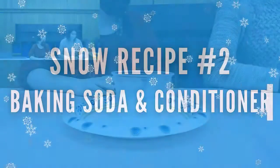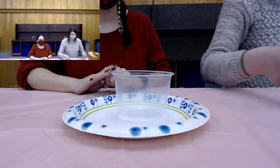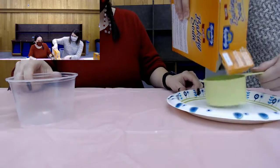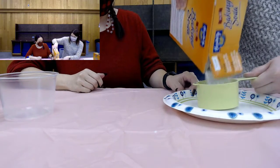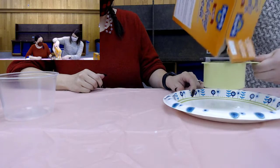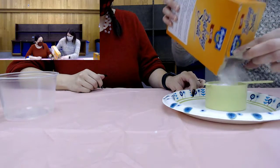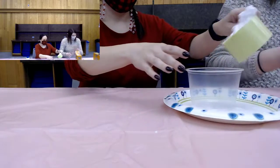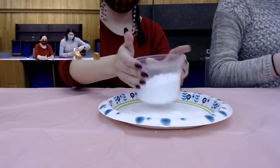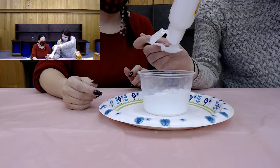For our second recipe, we're going to use baking soda and conditioner. It's the same thing as the baking soda and water — you're going to start with more baking soda than conditioner. So another cup, and we'll do that over the plate. We have a cup of baking soda, and we're going to add a few teaspoons of conditioner. We have a white conditioner so it still looks like snow.